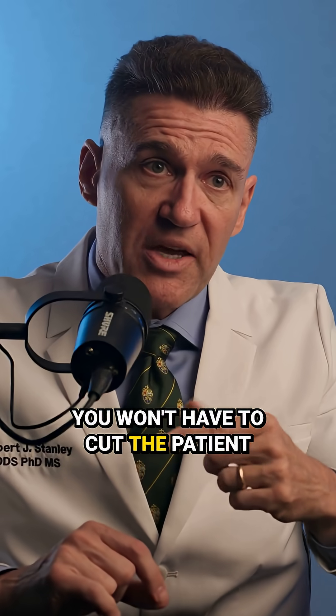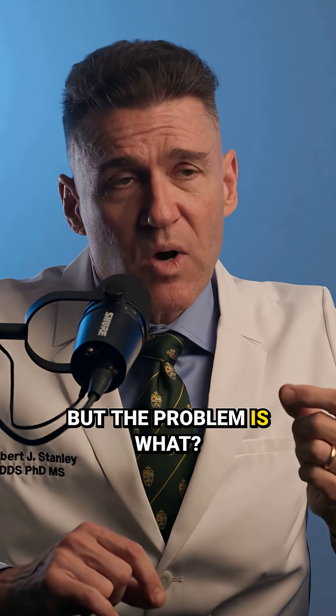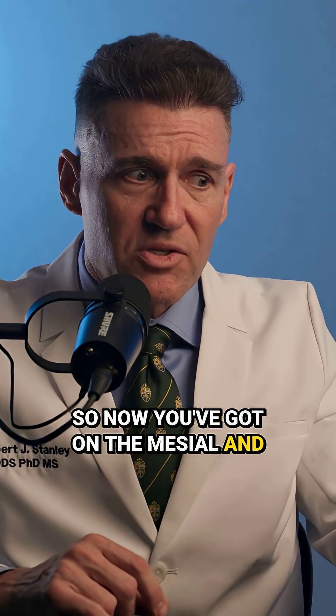You won't have to cut the patient because it'll go down without compressing the tissue whatsoever, but the problem is it's a food trap. So now you've got on the mesial and distal of the tooth, you've got this massive undercut, which is a food trap.